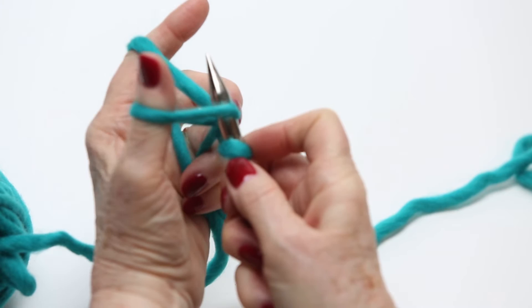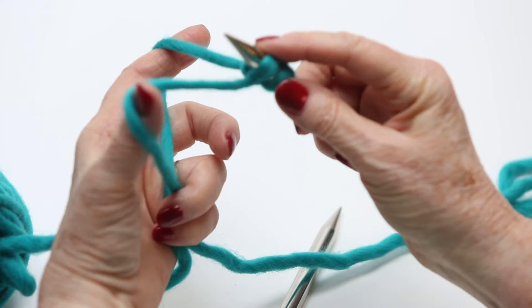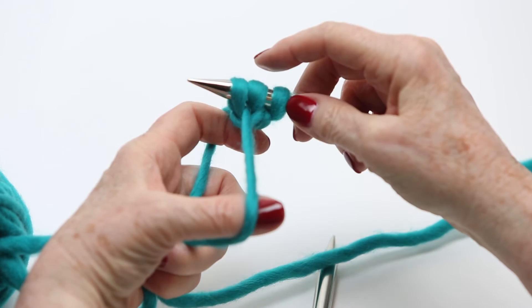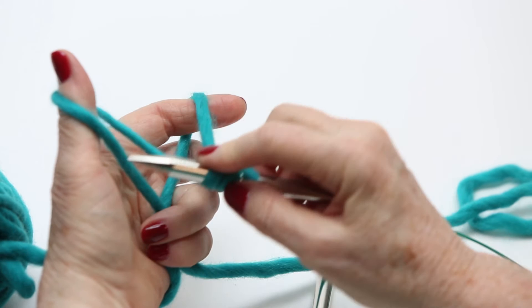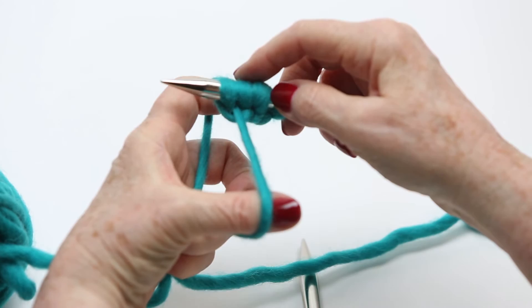Get this one off your finger and then pull it snug — not tight, just snug. Then do it again: go under your thumb to the left, through, and pull that back yarn through, pull it snug. Under the thumb to the left, toward the right, around the right side of the finger, then pull the thumb yarn down.